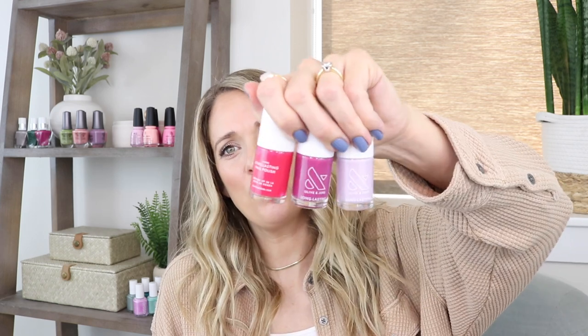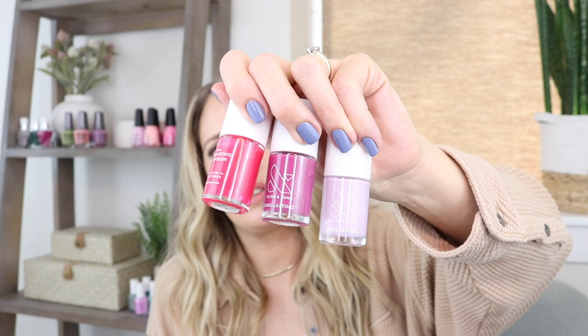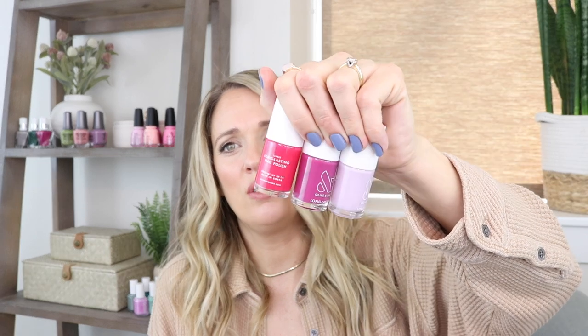For my favorites, even though I love all six, I'm going with the three jellies — 'Strawberries Are in Season Right Now,' 'This Lettuce Is Radicchio,' and 'Lavender Stems' — just because I think they're the most fun and unique to play with. The coral, green, and blue are beautiful but more familiar. Let me know if you're picking any of these up and if you're an Olive and June fan. Thanks so much for watching — see you in my next review, bye!